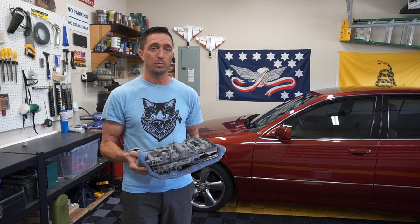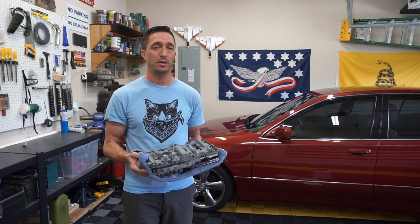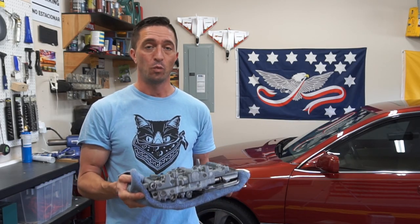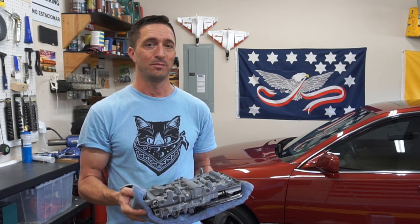This transmission is shared across multiple platforms, so the instructions in removal and replacement of this valve body assembly are going to be similar. This episode is about taking out the valve body assembly, what to do with it, where to send it, and how to get it back in properly.